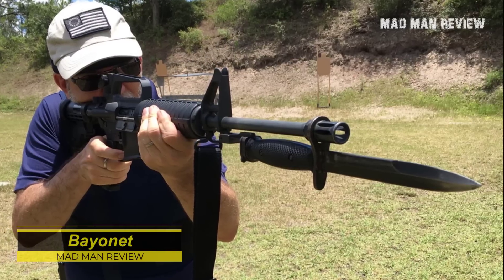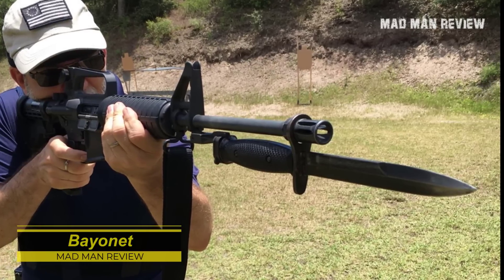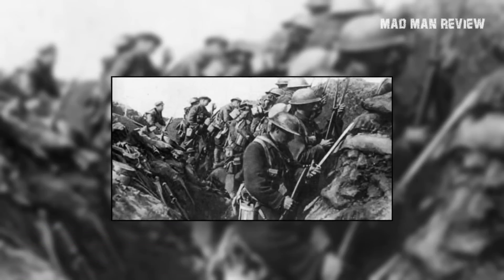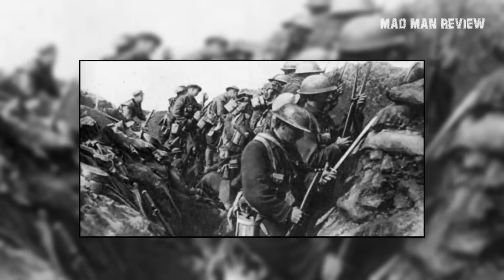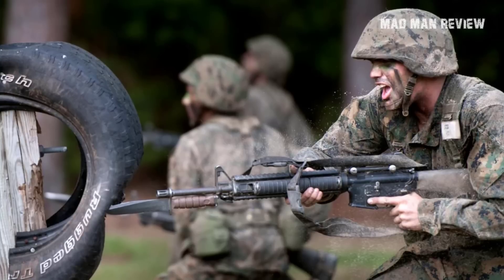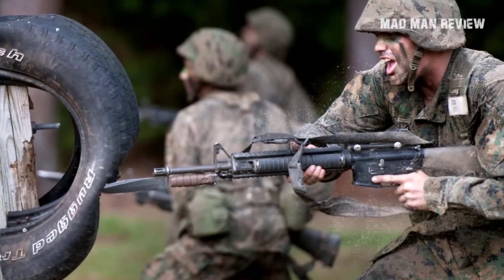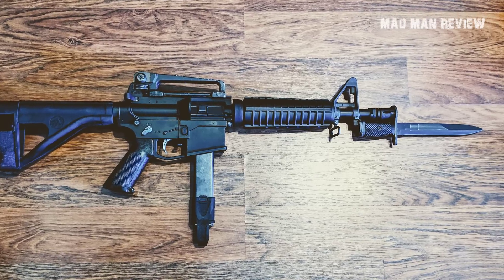Bayonets are pretty cool — not so cool when your platoon leader shouts 'Affix bayonets' and you know you're charging a machine gun nest, or going up and over the trench in the First World War. Other than that, there's just that visceral fun with bayonets, and anyone with a bail lug would slap a bayonet on at least once just for fun.